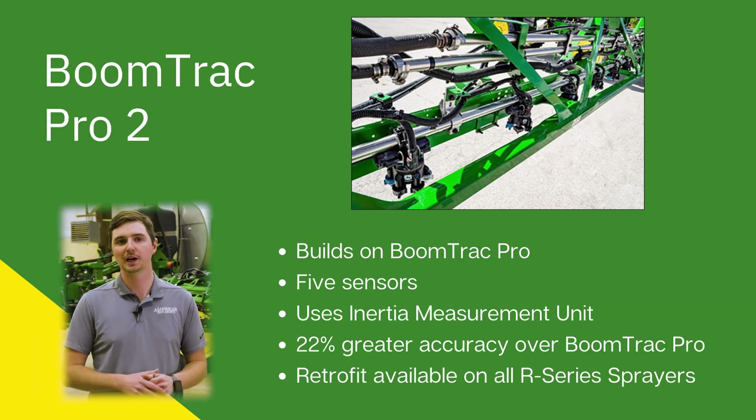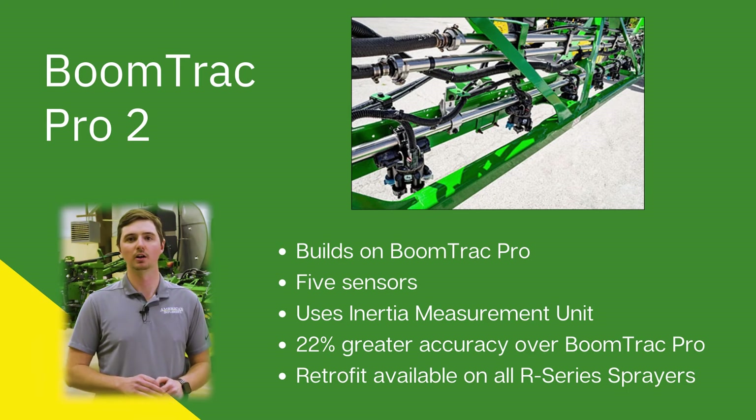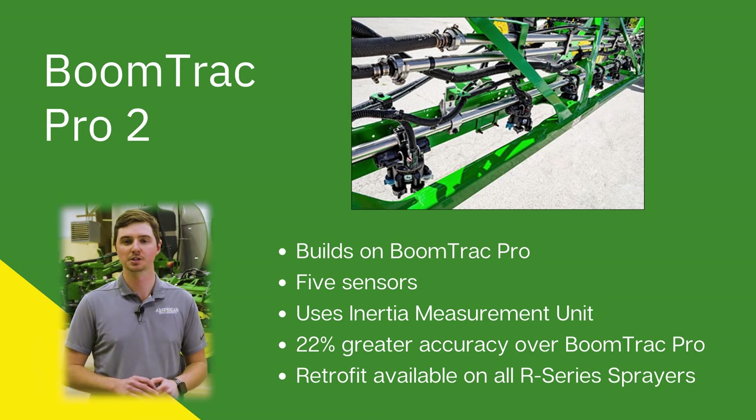I'm talking about BoomTrack Pro 2. It builds on the current technology that BoomTrack Pro was built on — still has five sensors. However, it uses an inertia measurement unit to give us 22 percent greater accuracy over BoomTrack Pro. This product is available on all R Series sprayers, and we can convert current BoomTrack Pro to BoomTrack Pro 2.